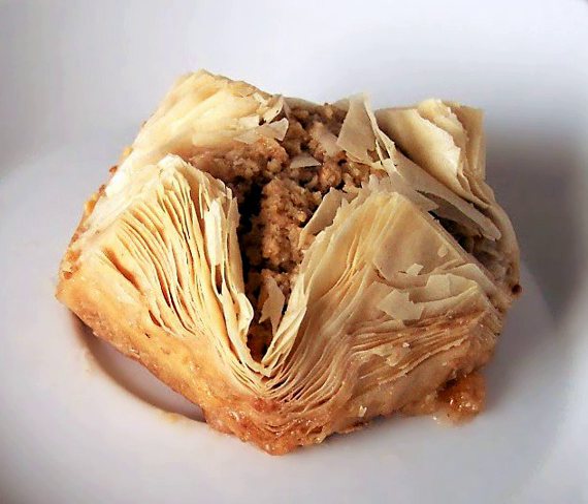Philo can be used in many ways: layered, folded, rolled, or ruffled, with various fillings. Notable pastries made with phyllo include baklava, a Turkish dessert with layers of phyllo with chopped nuts, sweetened and held together with syrup or honey.